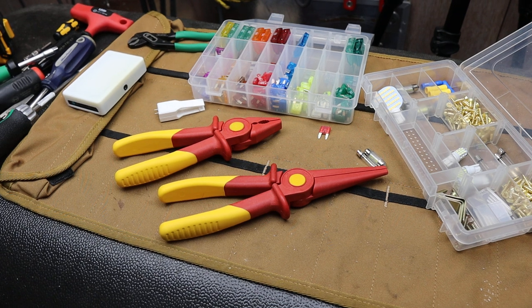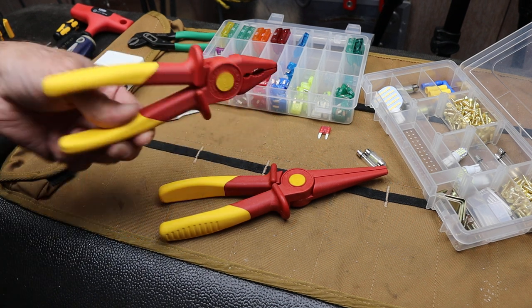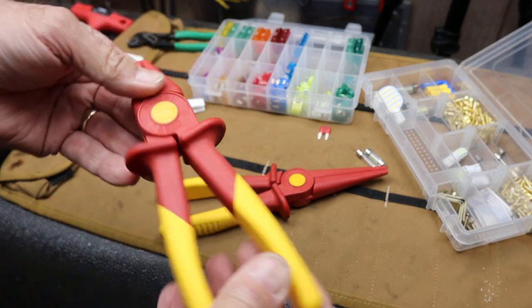Howdy folks, Doc here with Last Best Tool. You've probably seen these but wondered more about them. Well, here they are.